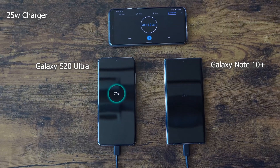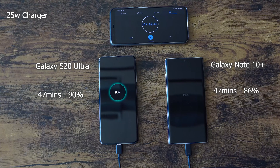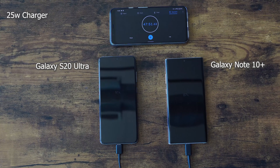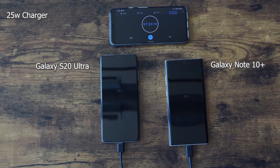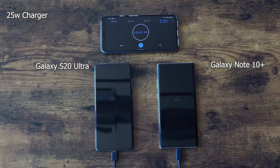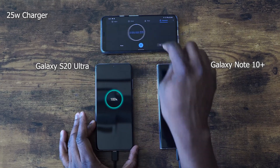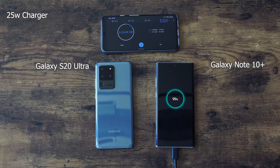Using the same charger, it's just a software thing and I think Samsung will probably tweak that for the Note 10 Plus if they want to, but I don't think they will. At 47 minutes, the Ultra has passed 90% and the Galaxy Note 10 Plus is at 87%. At the one hour and one minute mark, the S20 Ultra hits 100%. That's actually quite interesting. The Galaxy Note 10 Plus comes in at an hour and 12 minutes. So that was pretty good — one hour and one minute for the 25 watt charger on the Galaxy S20 Ultra.